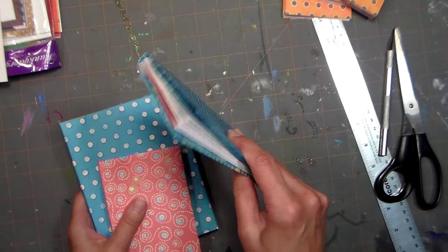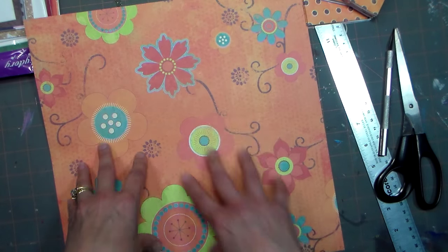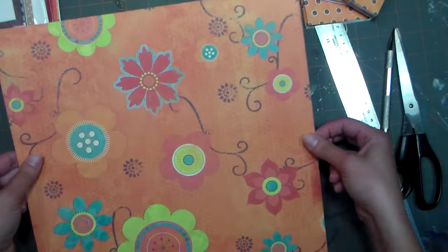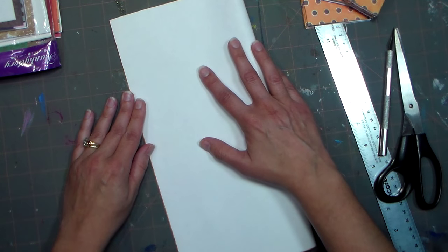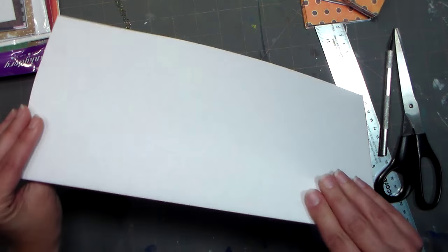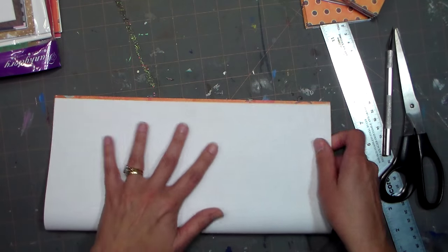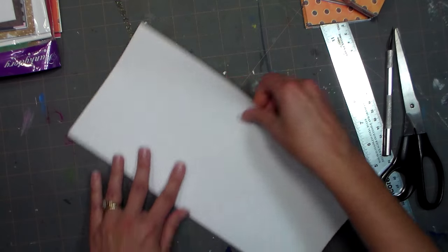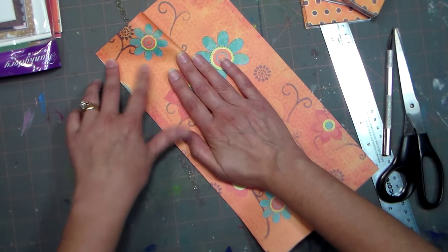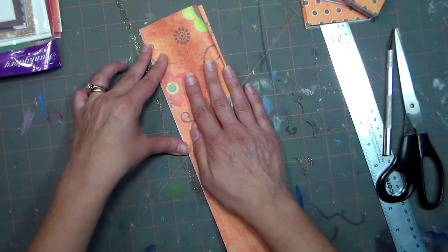We're going to make some out of scrapbook paper for a shopping list book. Take a piece of scrapbook paper — if you want it colorful on the outside, fold it with the outside out. But if you want to use the white backside for a list, fold it with the right side to the inside. We're going to fold this with the pattern on the inside so we'll have white pages. Crease it down good, then unfold it and fold it in half the other way, lining up your edges, then fold each side back to the center. This makes it a little bit easier to fold when making your book.